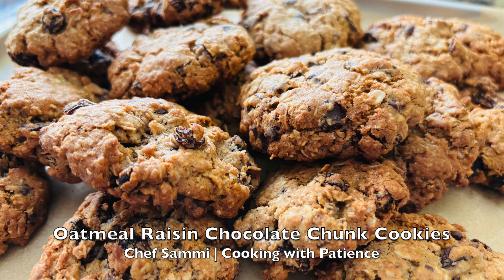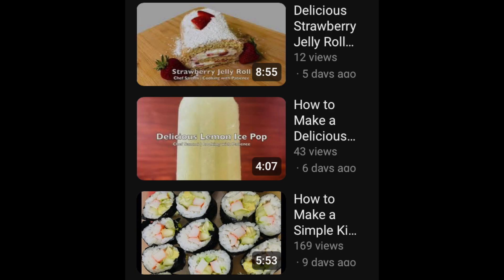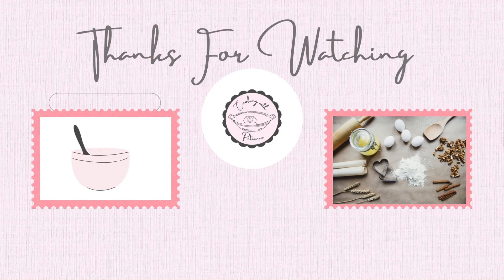And then voila — we have the oatmeal raisin chocolate chunk cookies! The feedback I heard was: 'Oh my, this is a good cookie,' 'This cookie is really really good,' 'This is how you make an oatmeal raisin cookie' — so I guess that was a five-star review. You have reached the end of this video. Go ahead and watch my other videos, especially the ones I worked really hard on like the ice cream, the strawberry roll, and the sushi. Bye!